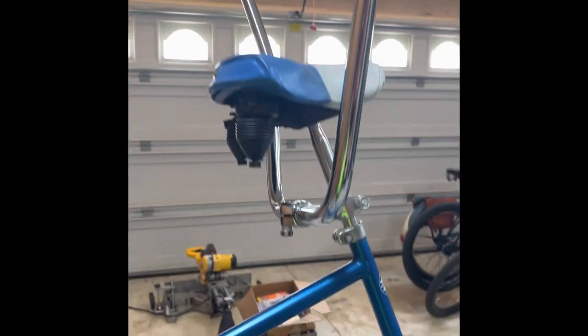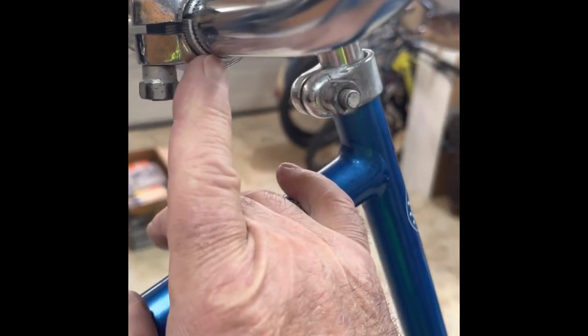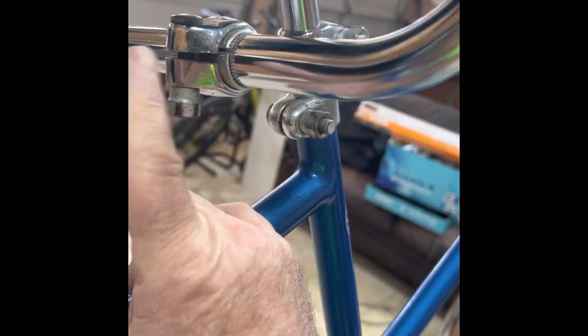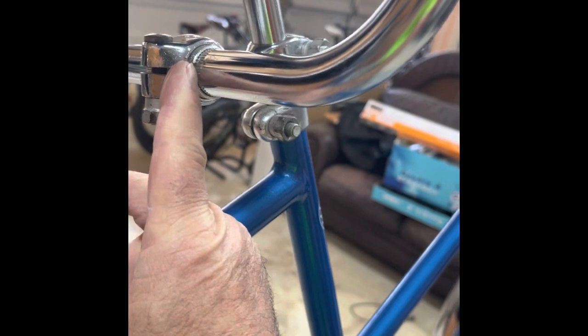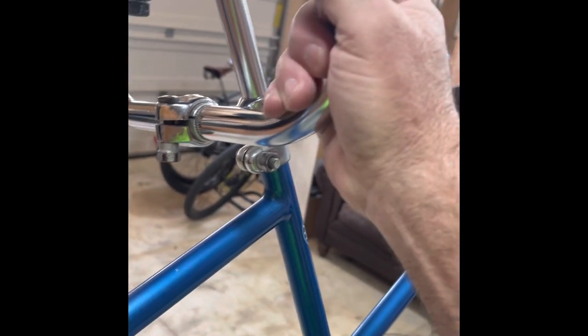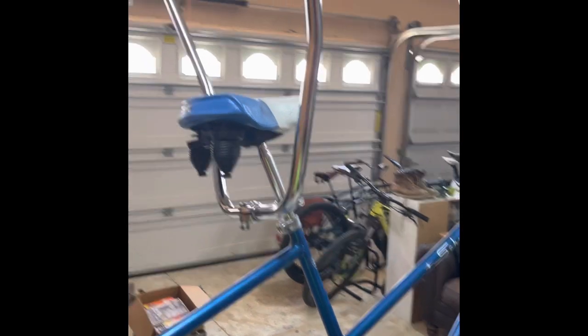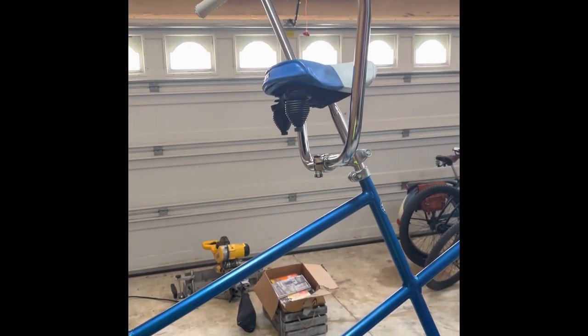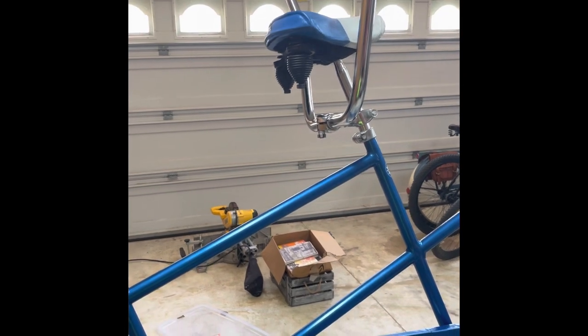I put the ape hangers on here. I had to put sleeves in to make these fit properly — the bars were too skinny for this clamp. It holds up okay. I wouldn't use this on the front, but there's not that much torque being pulled on these things when you ride because the person in the back is just a peddler for the most part. So they don't pull too hard on those and it seems to work out really well.